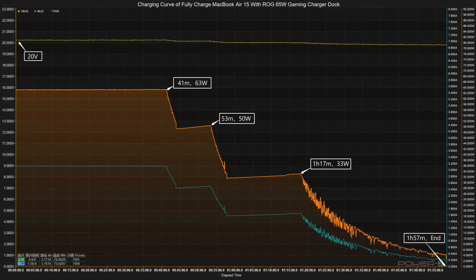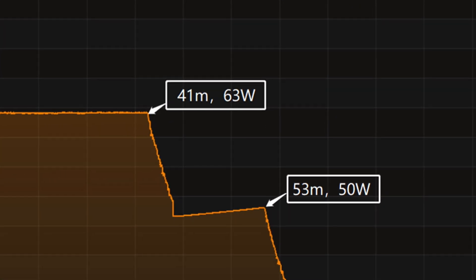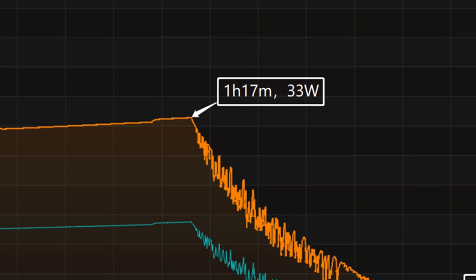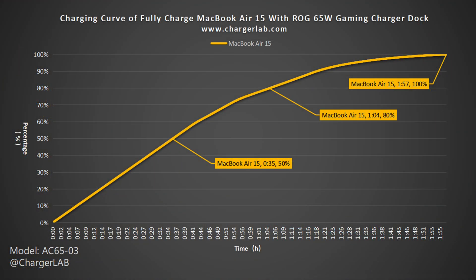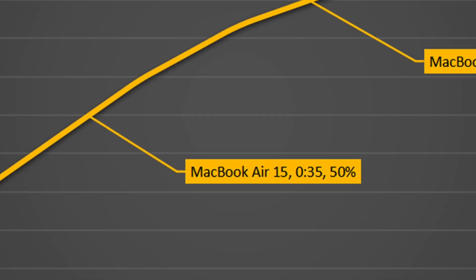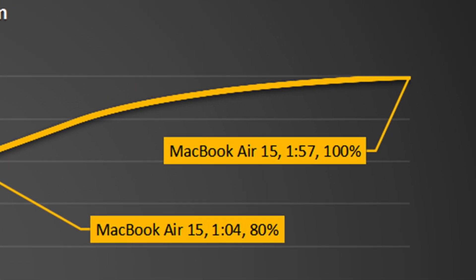Next, we use it to fully charge the 15-inch MacBook Air. The voltage is always around 20V. The charging curve can be divided into 4 parts. In the first part, the peak power stayed at 63W for the first 41 minutes. Then the power gradually drops to 50W and 33W in turn. The final part begins at 1 hour 17 minutes, and the power slowly drops to almost zero. It takes 1 hour and 57 minutes to be fully charged. It can charge the MacBook Air to 50% in 35 minutes, 80% in 1 hour and 4 minutes, and 100% in 1 hour and 57 minutes.